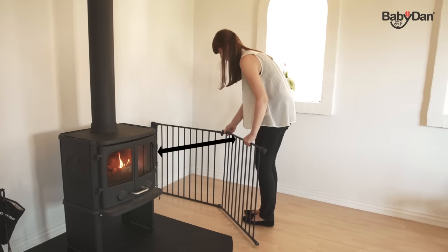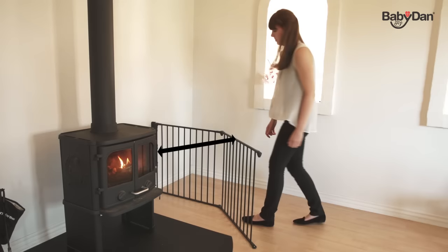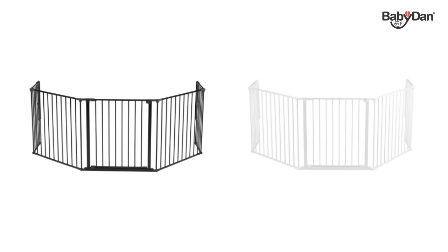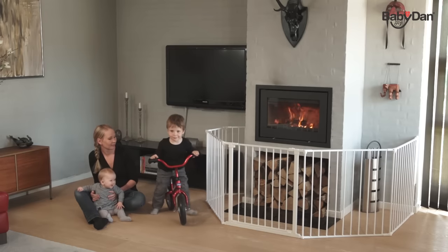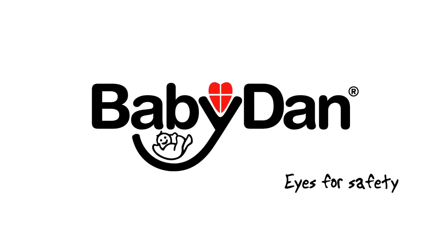If the distance between your fireplace and the hearth gate is less than recommended in the user guide, you need to extend your safety gate to achieve the right distance. All Configure gates and sections come in two colors: black or white. The gate is suitable from birth to 24 months. Please visit babydan.com for more information on home safety.